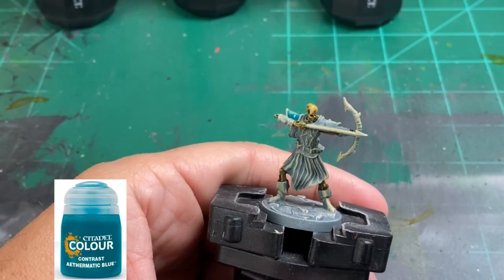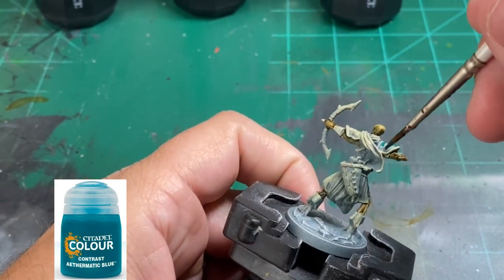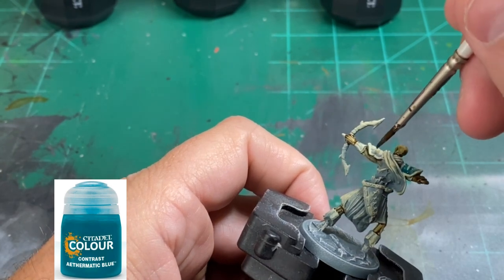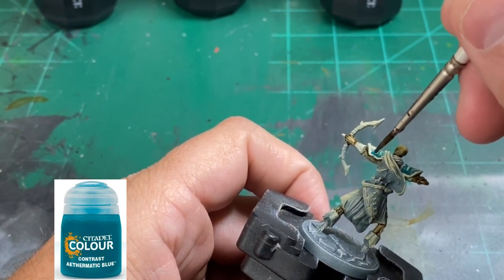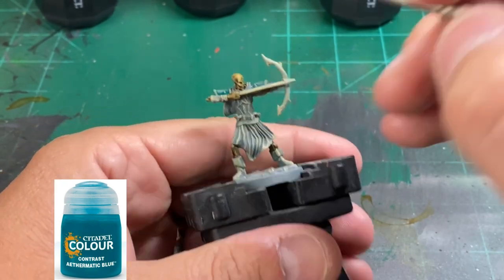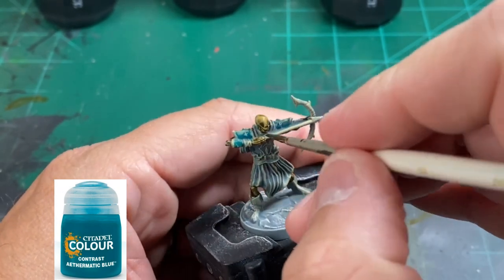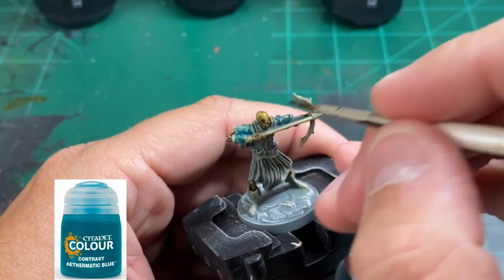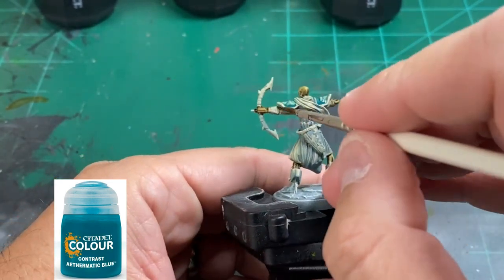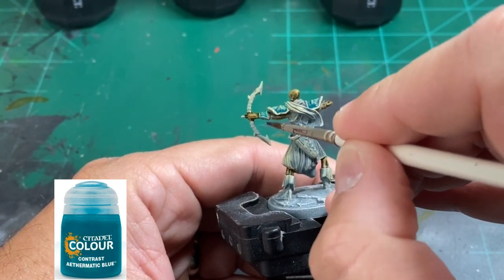We're basically following the card art for this entire miniature, and we're going to use Athermatics Blue — another contrast paint — for the shoulder pads and some of the hand guards. When I did the test one I used other colors and didn't like it. I'm sticking to the card art because the artist and game creators wanted it that way — it adds to the flavor. If you use a bunch of different color schemes it doesn't look like the card, and it kind of makes it look off.